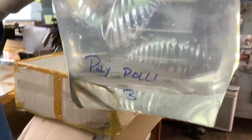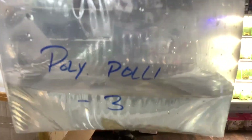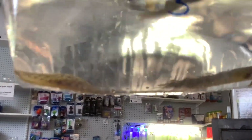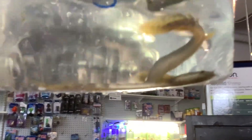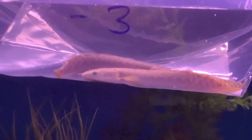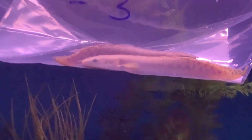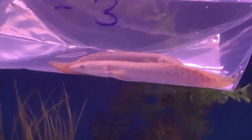Next up — Polypterus poli, the Speckled Bichir. What a nice fish. It's a beautiful, larger oddball predator, very good for a lot of setups. These guys in nature would be found throughout the Congo Basin, in Malebo Pool in Africa, and they have that classic snaky dinosaur sort of look. Just a really neat fish.